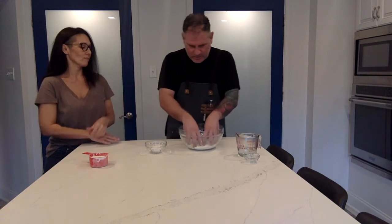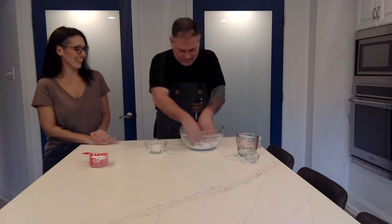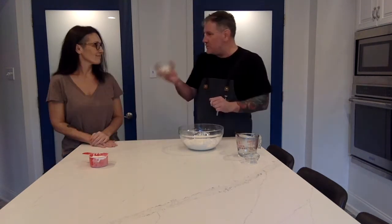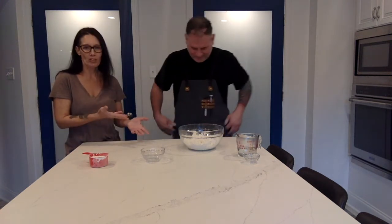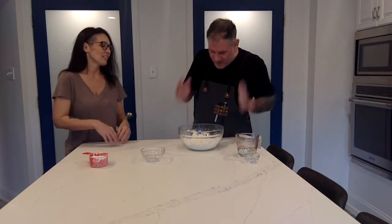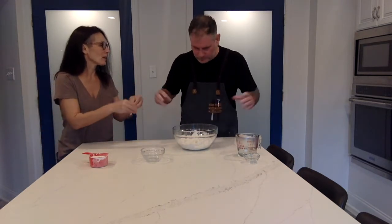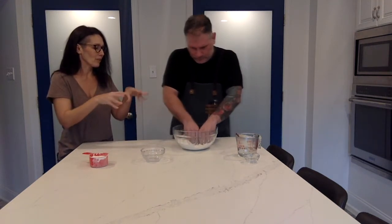Now with my hands — you want to do like a biscuit method or like you're making pastry crust. Get in there with your fingers and just pinch it all together until it comes up to being like grains of sand. It takes a little minute, but it's totally worth it.